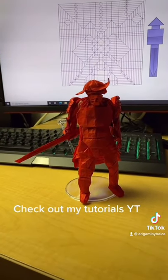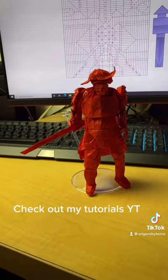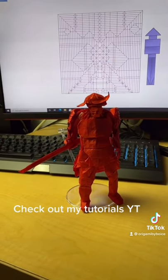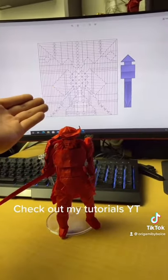Hey friends, my name is Origami by Boyce and this is my first TikTok. I'm a complex, super complex origami designer, and I'll be sharing crazy origami like my signature samurai design, which you can see the crease pattern behind it.